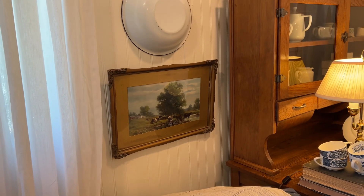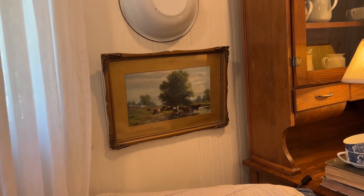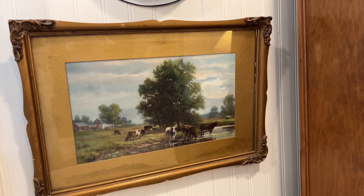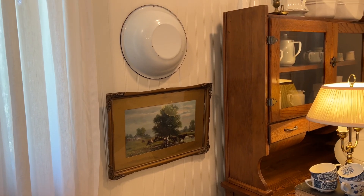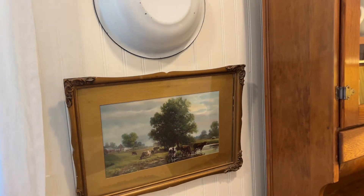This cow picture helped out this dining room so much. I got it from my sister — I think I paid $10. This picture really helps set the tone for my new farmhouse dining room. The cow scene gives an old vintage look. I had a hard time finding a spot for this little tin basin, but finally found a spot above this picture and it looks cute against the beadboard.